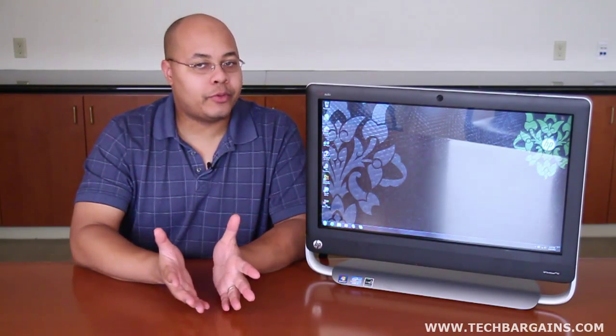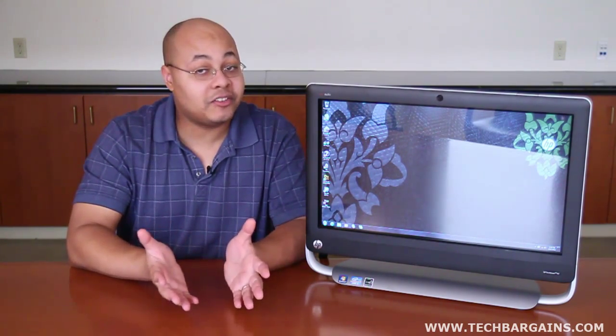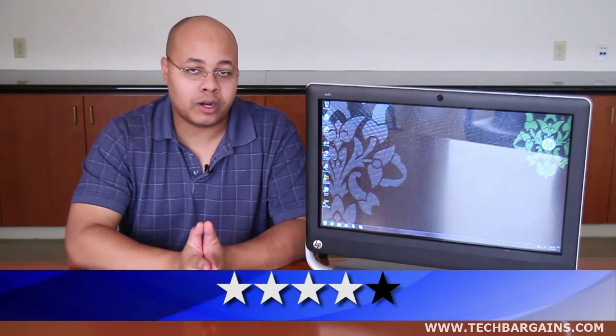We found a lot to like with the HP TouchSmart 520 based on its power and its versatility. This is a capable multimedia system that works well in virtually any room in the house. It's also easy to carry with you wherever you want to go without taking up a ton of desk space thanks to its small footprint. Unfortunately, it comes with a ton of bloatware and its lack of upgradability ensures its future obsolescence. But even with these notable disadvantages, we found a lot to like about the HP TouchSmart 520, which is why we decided to give it a 4 out of 5.